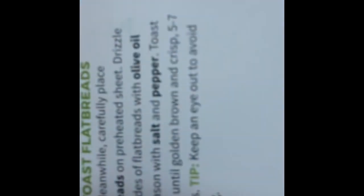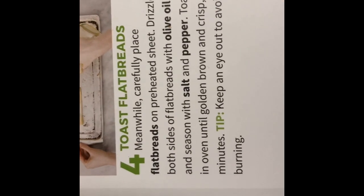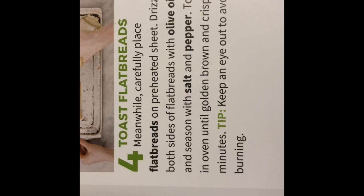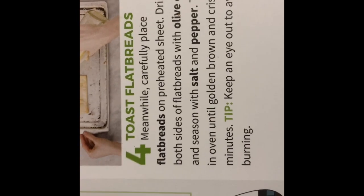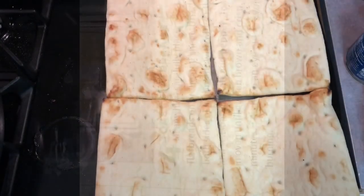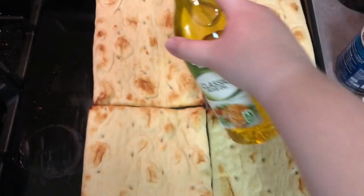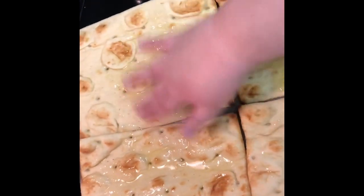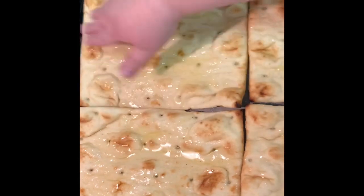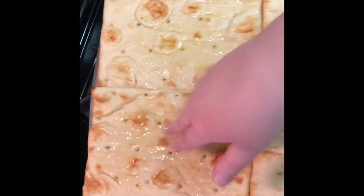Step four says to carefully place the flatbreads on the preheated baking sheet and drizzle both sides with olive oil, seasoning with salt and pepper. We've got our flatbreads and some olive oil — let's drizzle it on. You can also use a brush, but sometimes it's faster to just use your clean hands.